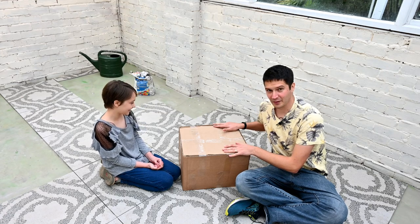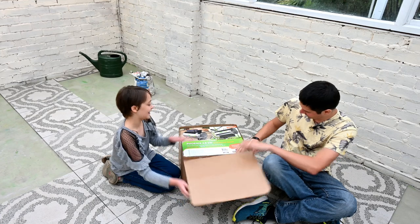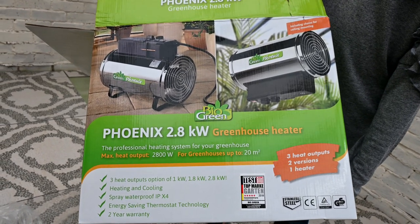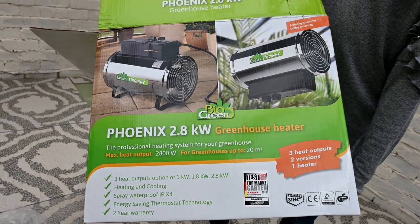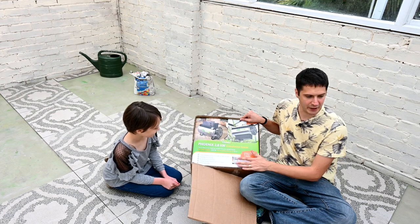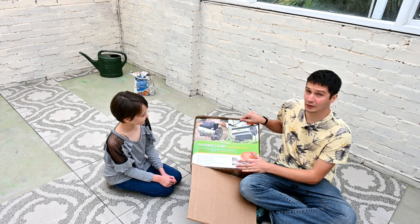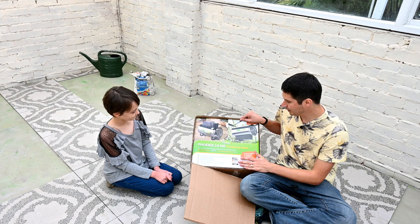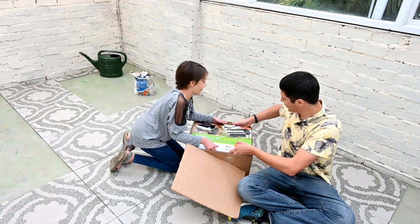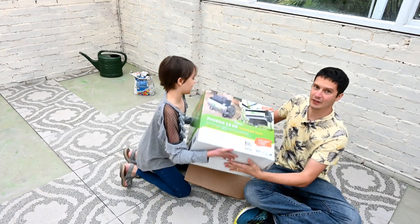In this box we should have the greenhouse heater I've ordered for this big space. We have the Phoenix 2.8 kilowatt greenhouse heater. I've chosen this heater because it's got different settings up to 2.8 kilowatts and it's got a large fan so it'll blow the heat about and fill this large space. This garage-conversion greenhouse is 3 metres by 6 metres - that's 10 foot by 20 foot - a large space and pretty tall to the ridge. Let's get it out of the box.